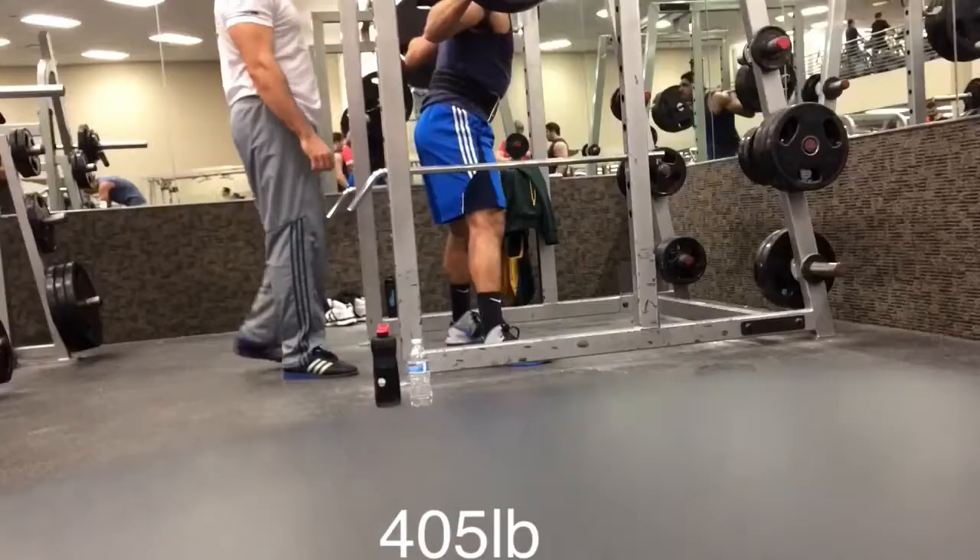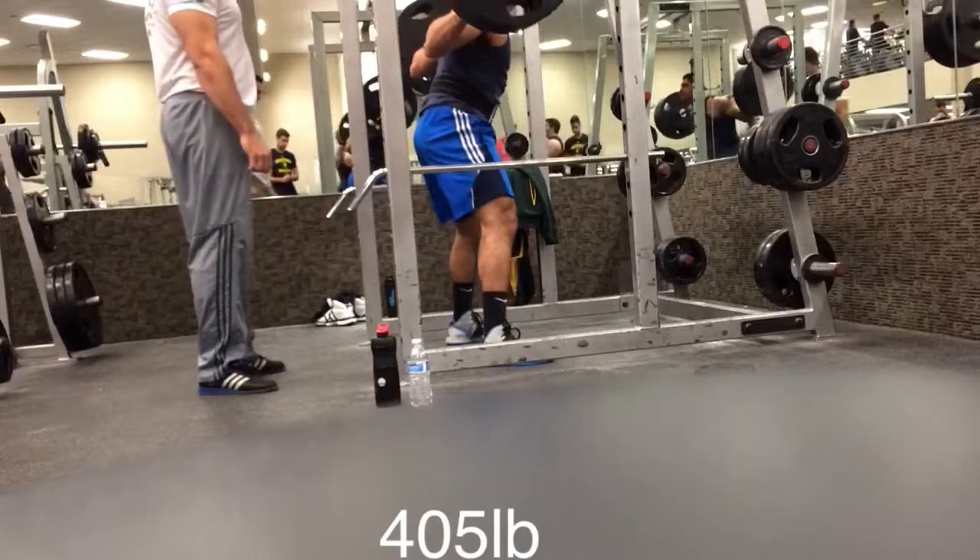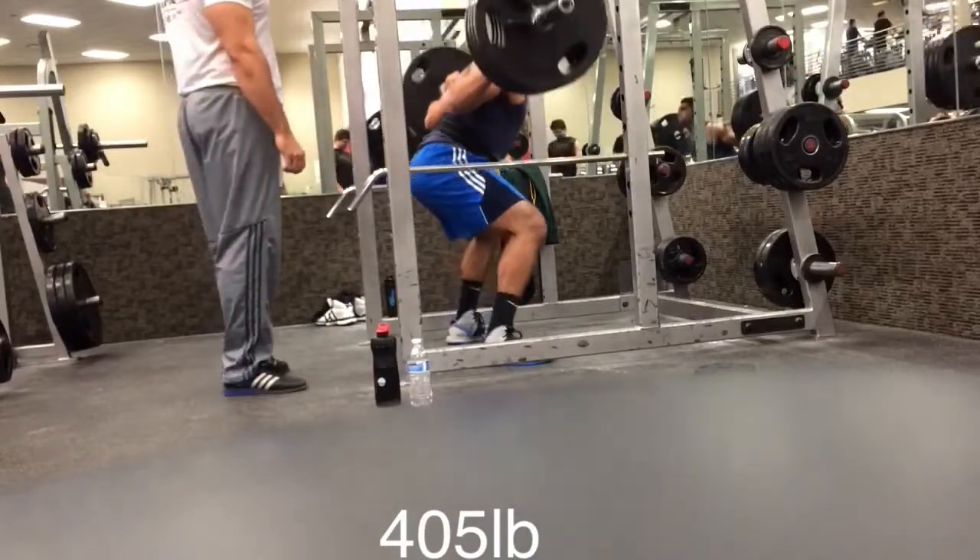Welcome to the second leg installment of The Hunger Games. This leg video is actually going to be a combination of two separate leg workouts. I've just been really busy, haven't been able to make a video in a while, and had to record these over two separate days.